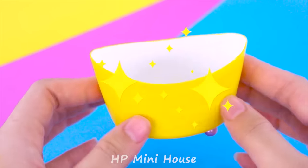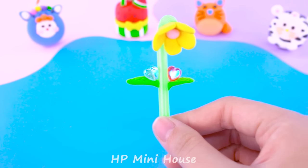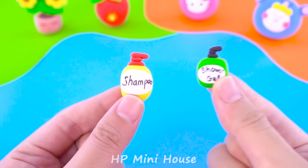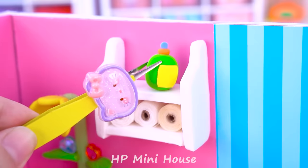Hello friends, welcome to Happy Mini House. I'm Minnie. In this video, I'll make a cute pink house with front bed for Hello Kitty from cardboard and clay. Let's go!